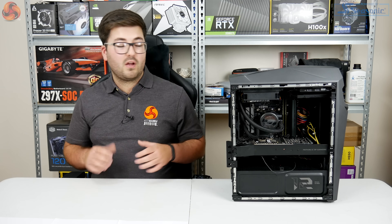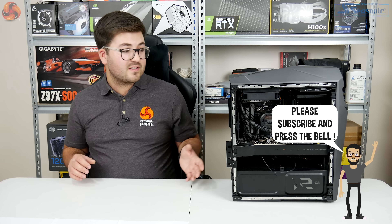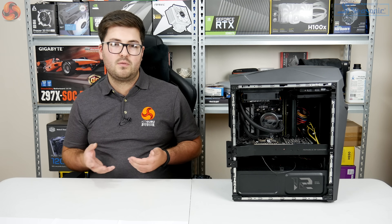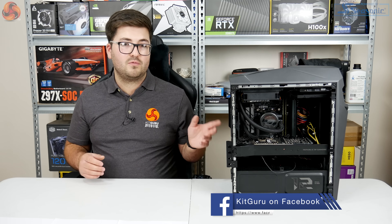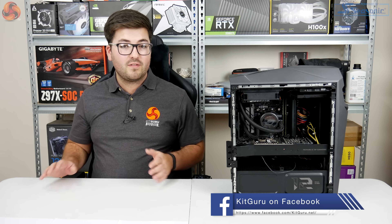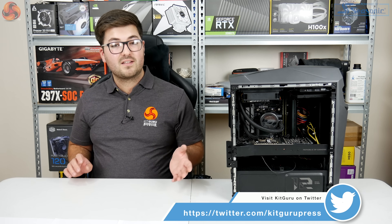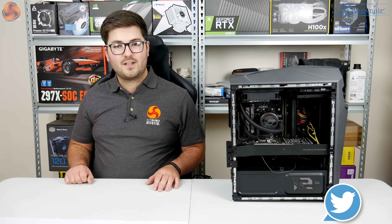This has been Dominic for KitGuru with our review of the Asus ROG Strix GL12CX. Leave a comment below — many of you probably build your own systems, but if you're considering a pre-built, would this one appeal to you, or is the pricing just too much for the hardware? Subscribe and hit the bell icon to be notified about future videos — more systems and more RTX cards coming very soon.